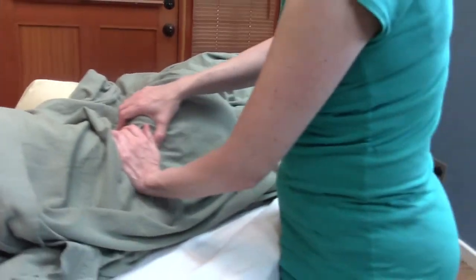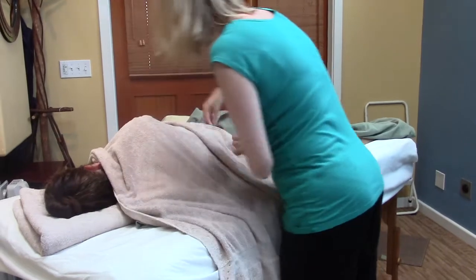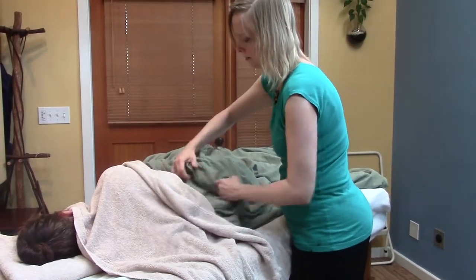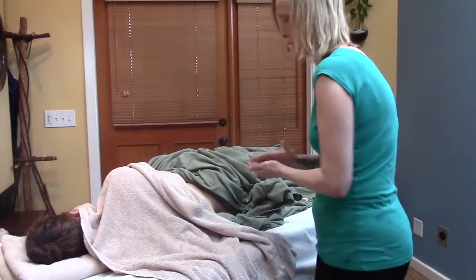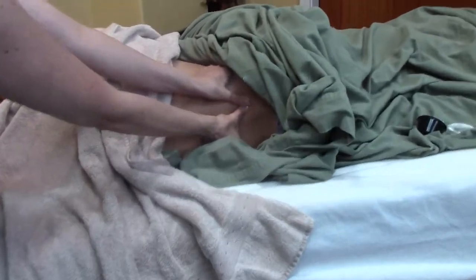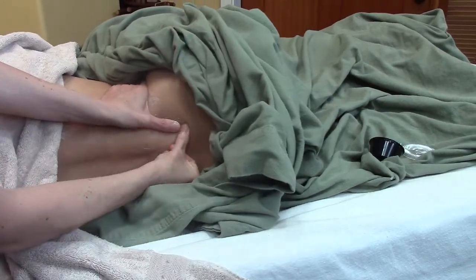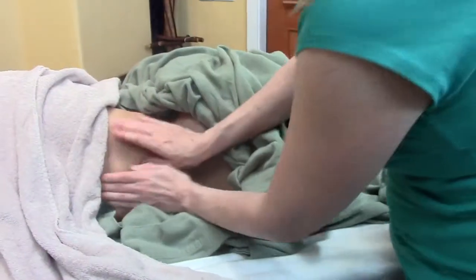After doing some thorough work through there, you may wish to do some gliding work with lotion. For ease of purpose, just drape like this. You can do some gliding, some specific thumb work, even coming down around the SI joints. You can also smooth out around that iliac crest where you did more specific work. If you wanted to, you could do some gliding along the spine with it undraped in the back.